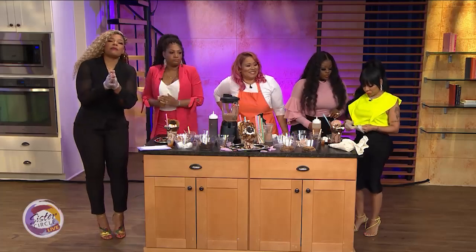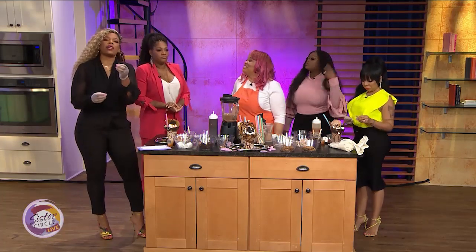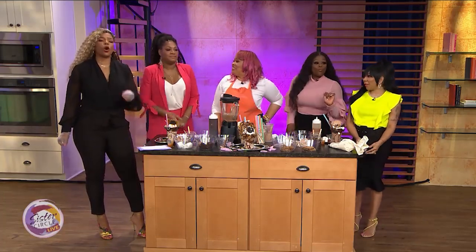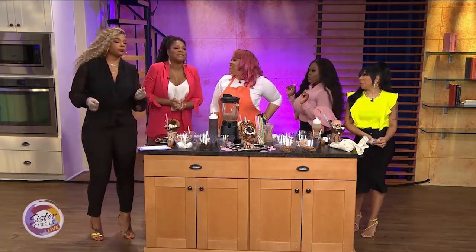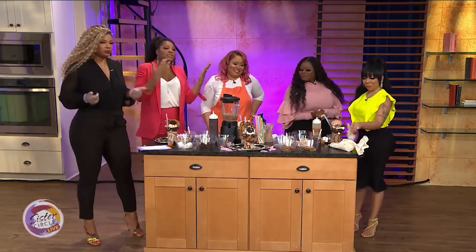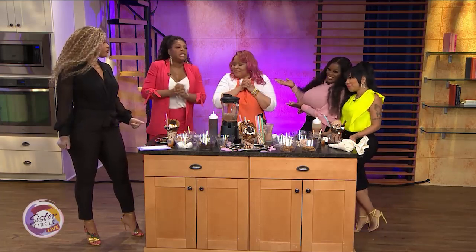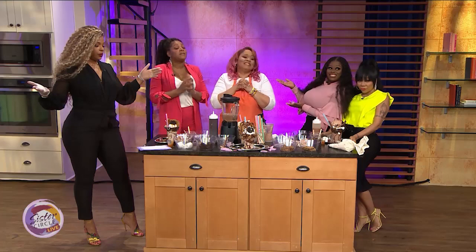Welcome back to Sister Circle Live. Before the break, Trina and I faced off against TNT — Taimia and Tamika — for the title of Shake Superstars. We put our hearts into the milkshake creations, but it's up to Sean Brown — the expert — to decide which team is bringing the milkshake to the yard. She's judging based on presentation and taste.